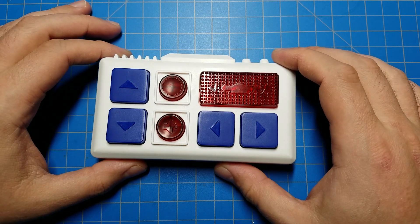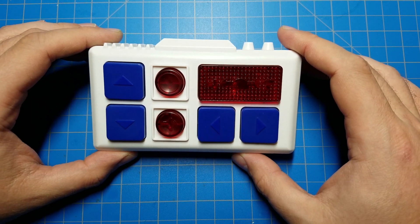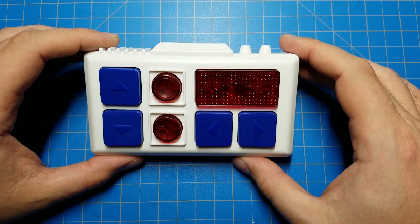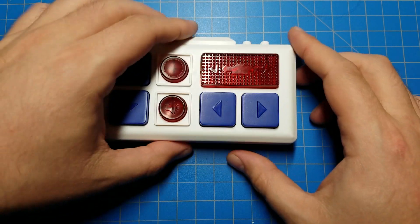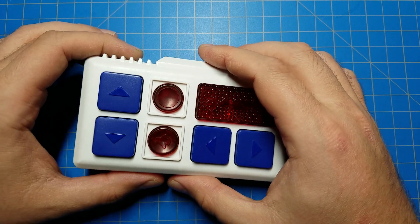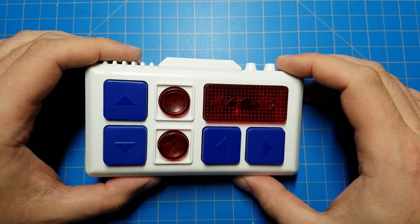I had already filmed probably 30 minutes of figuring out what the schematic was going to look like and the decision-making process involved. Then I got that note, stewed on it for about five minutes, and realized they were absolutely correct — I was over-complicating things. So I stopped recording. But I finished the mod, and now I'm going to show you the mod. Instead of a 40-minute ramble, you'll get a six or seven-minute ramble.